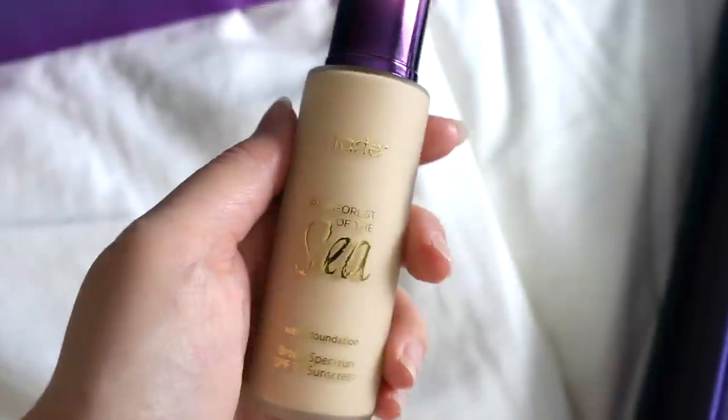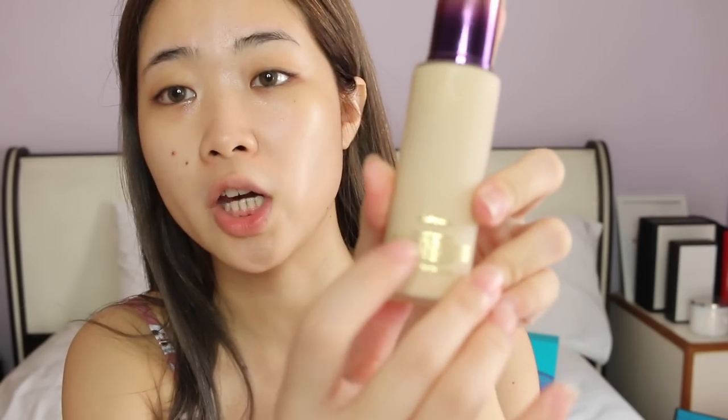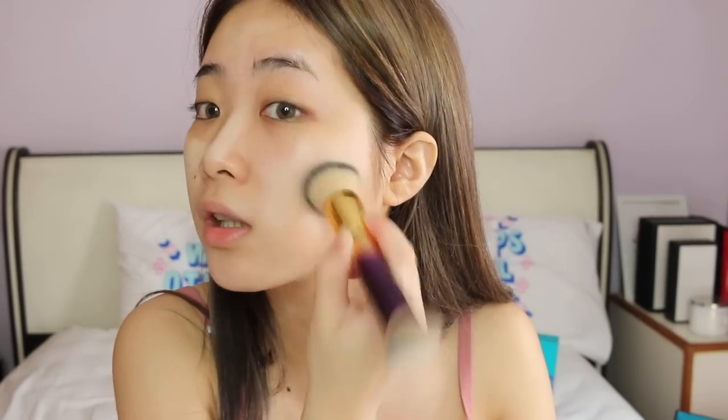Now that I've hydrated my skin, I'm going to use the Tarte water foundation. There are only three shades and I'm using the shade Fair Light Satin to try whether it fits my skin tone. It says shake well before use. It comes with a pump applicator which lets you pick up the foundation very easily and just pump it onto the back of your hand. I'll try two pumps first, and using the double-ended foundation brush I'm going to pick up this product, dab it all over my face, then flip it over and buff the foundation into my skin.